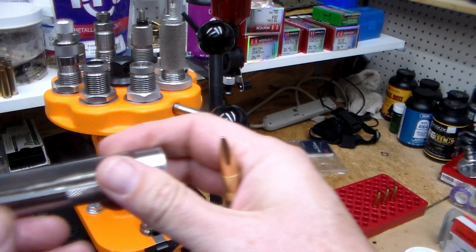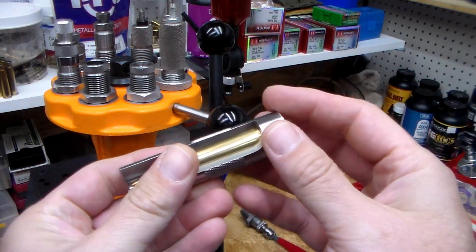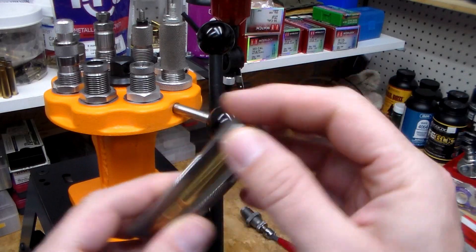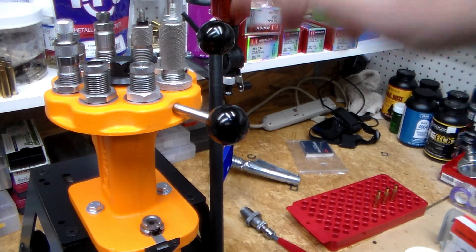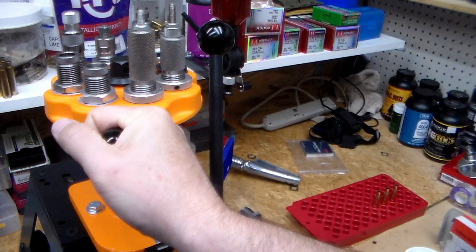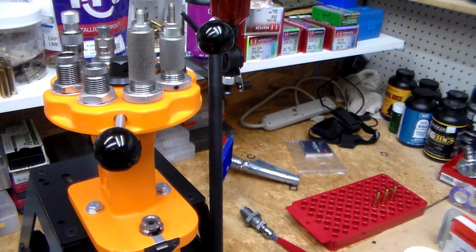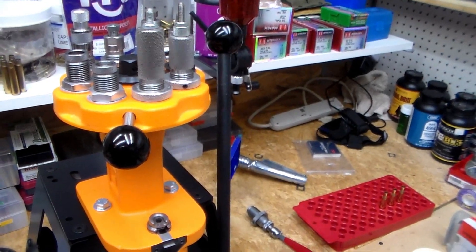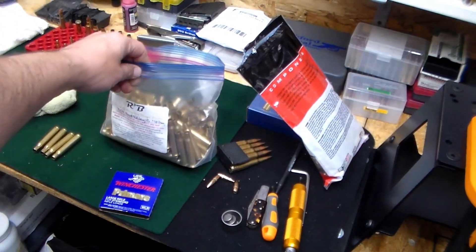Looks good. This is some ammo I'm making just for shooting 30-06 — hopefully I'll get out and test these pretty soon. I've also got some military brass I picked up.